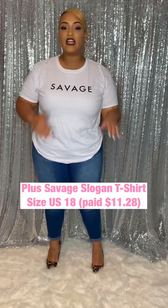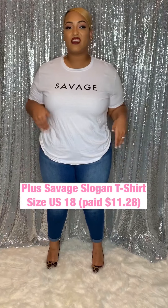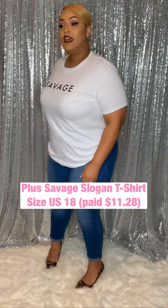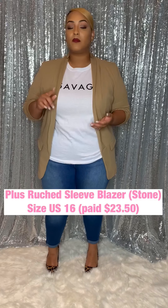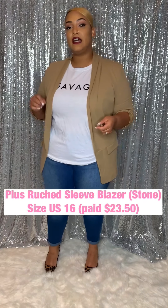Most times I like a baggy look to give me the option to tie or anything like that, but I'm cool with this one. This will most likely be a layering piece, or I may tuck it into a cute little skater skirt. I have quite a few of the Boohoo blazers. I literally have a range from a size US 16 to a size US 20.